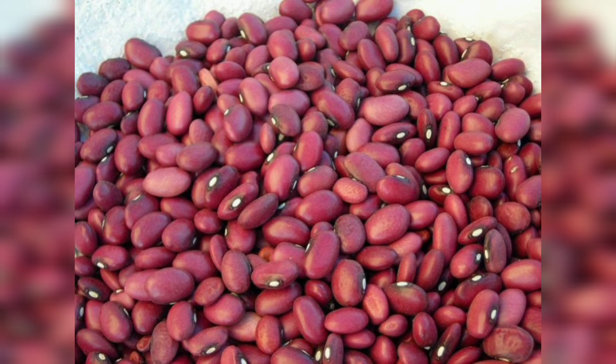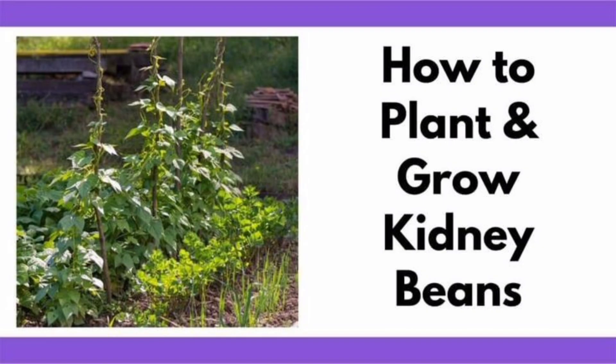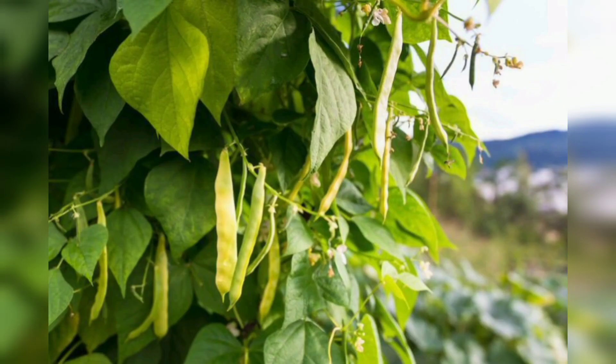Time to be patient. Kidney beans typically take around 10 to 14 days to germinate. During this time, make sure to keep the soil moist but not waterlogged. Be consistent with watering, as dried-out soil can hinder germination.